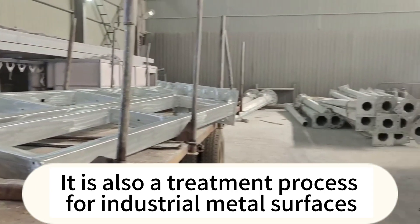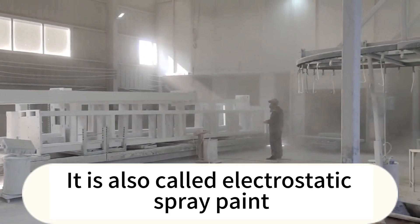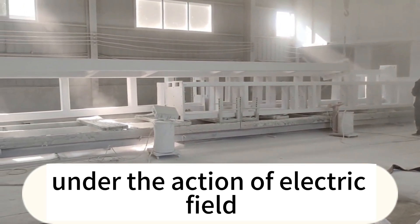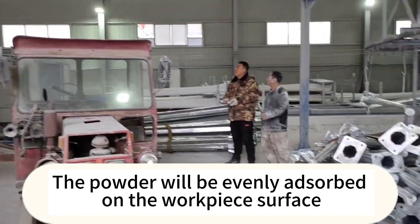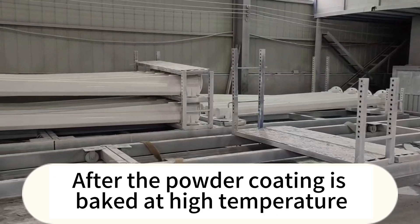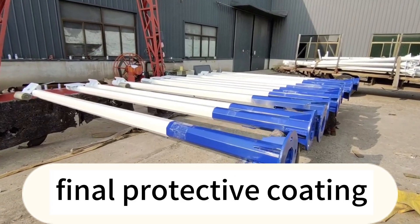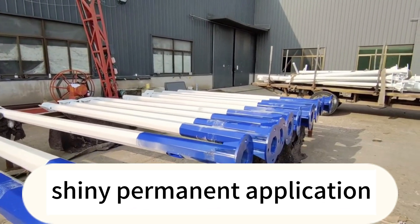Spray coating is also a treatment process for industrial metal surfaces, also called electrostatic spray paint. Its working principle involves charging plastic powder through high-voltage electrostatic equipment. Under the action of the electric field, the powder is sprayed onto the surface of the workpiece and evenly builds up on it, forming a powdery coating. After the powder coating is baked at high temperature, it levels and solidifies. The plastic particles melt into a dense protective coating, firmly adhered to the workpiece surface, creating a smooth, shiny permanent finish.